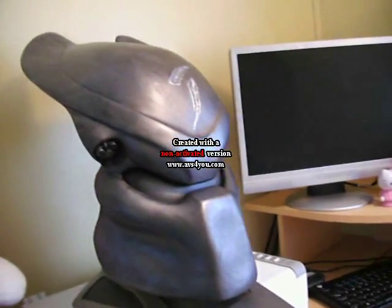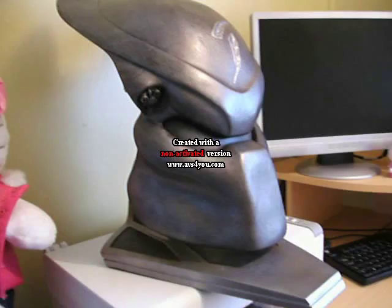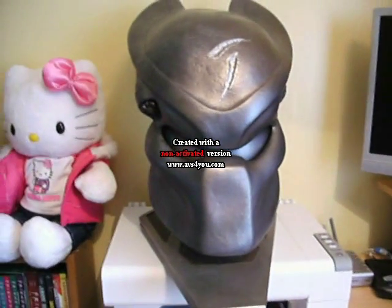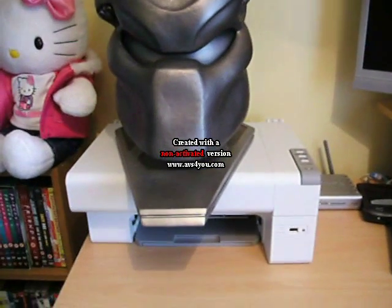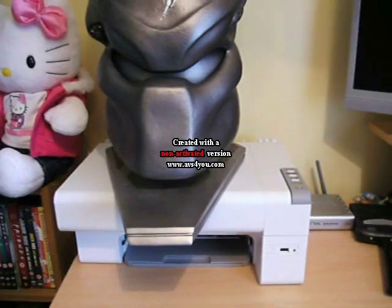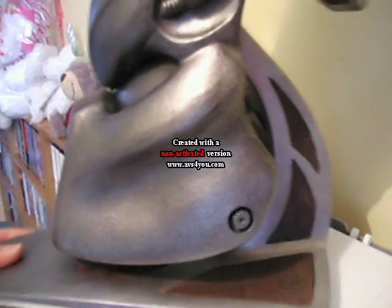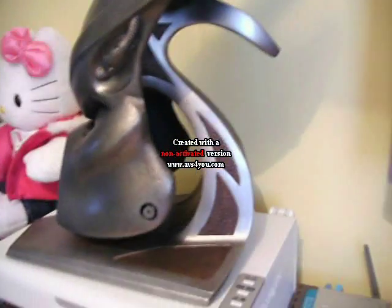I've got to say I am well impressed with this. It's made out of the same stuff as the Wolf mask — I think it's fiberglass or something like that. The base is the heaviest part. My missus got a new camera and it's not zooming in, but the base is the same and it weighs a ton — it's poly stone or something.